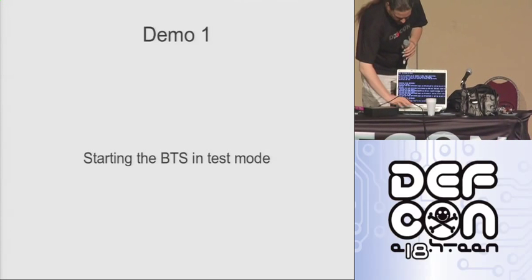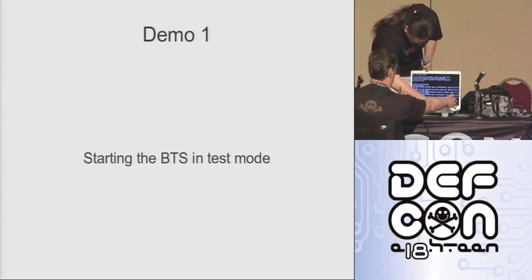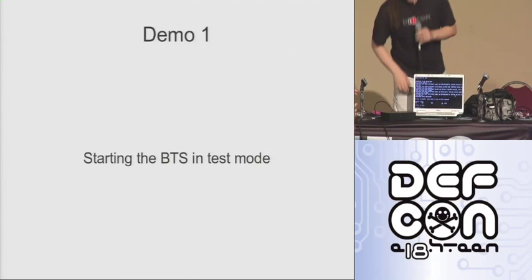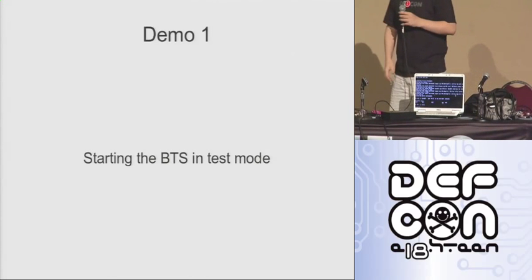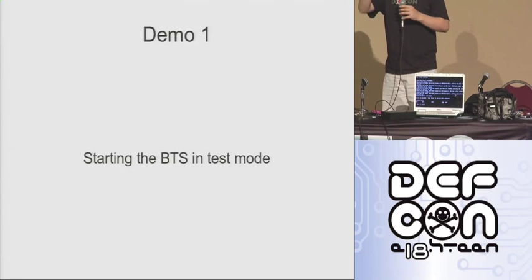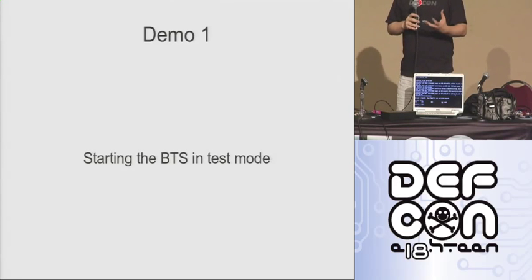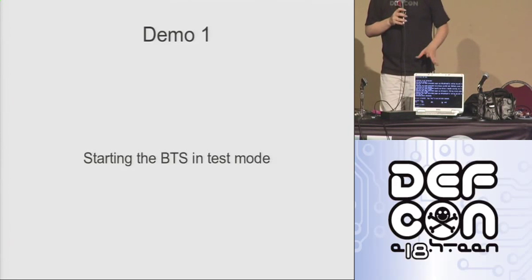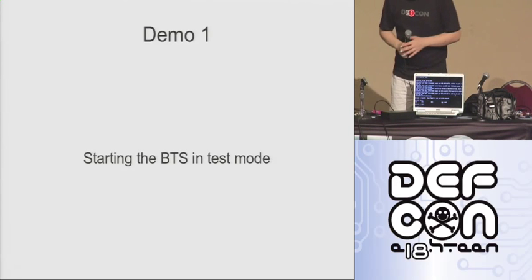One thing I want to show you is the TMSIs command — T-M-S-I-S. What that shows me is a list of all the temporary IMSIs that have been allocated by the base station; in other words, how many people are currently associated with it. You can see right at the bottom: zero TMSIs in table. So I've started it up clean, there's nothing there, nobody's connected.